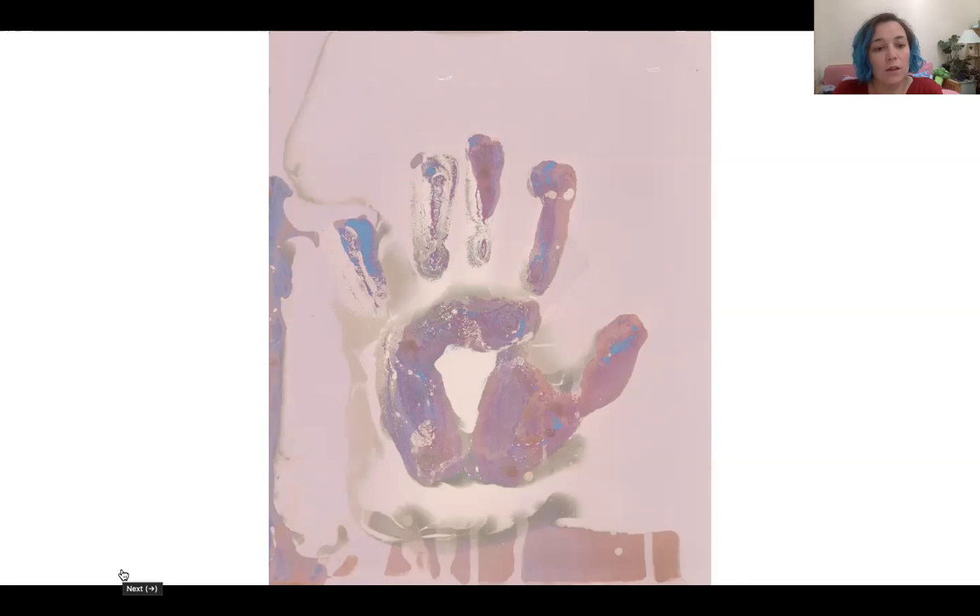You can also see these kinds of colors happening when you try lumen printing. A good way to test the colors you're going to get with a chemogram might be to get a new piece of paper and do a lumen - which is exposing the paper in sunlight with an object on top for around five or ten minutes with a plant or whatever you want. It depends on the strength of the sunlight, and you can put it in a photo frame to make it really flat against the paper.